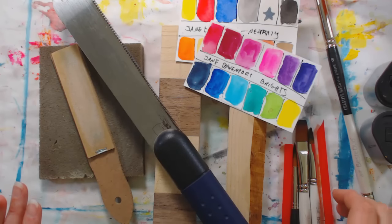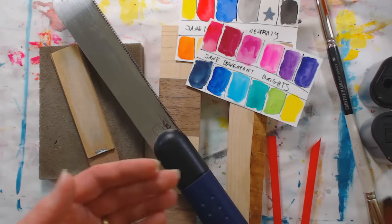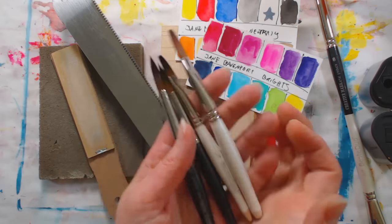Hi there, Lindsay here, the Frugal Crafter. Today I'm going to show you how to make your very own travel brushes, because a bunch of you guys asked me to.